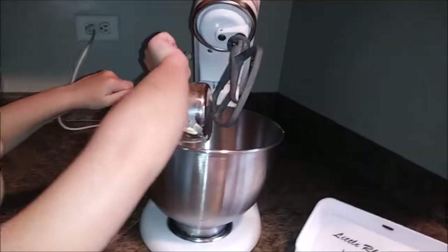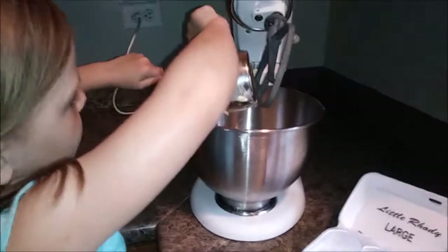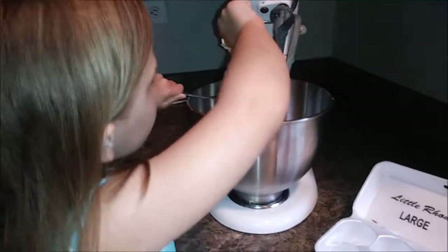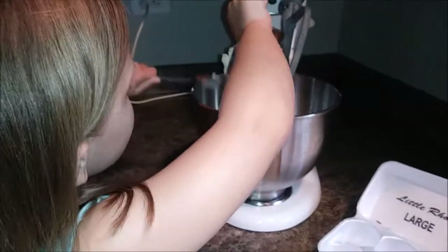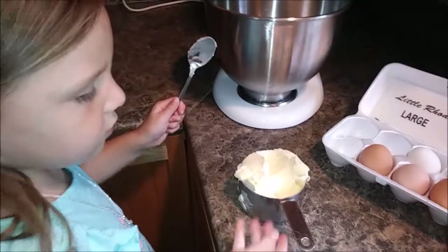Our first step is a cup of butter. We have a different kind of butter — we're using margarine because mommy sent daddy out for butter and this is what he got because it was cheaper. I personally do not like margarine, but I don't think it'll make a difference for the cookies.